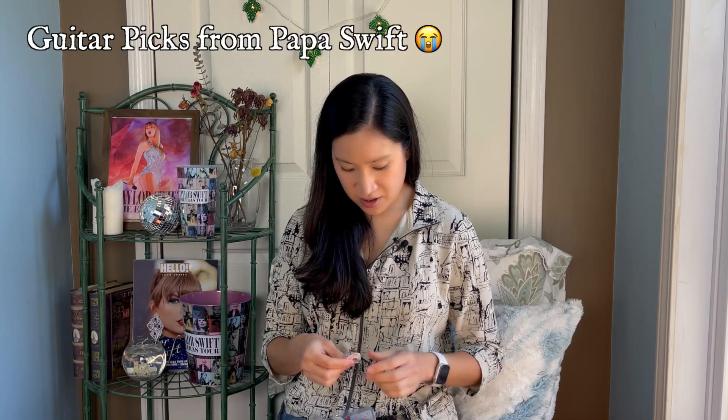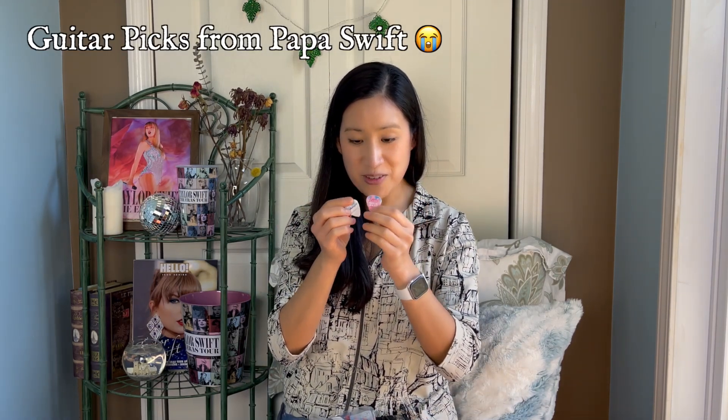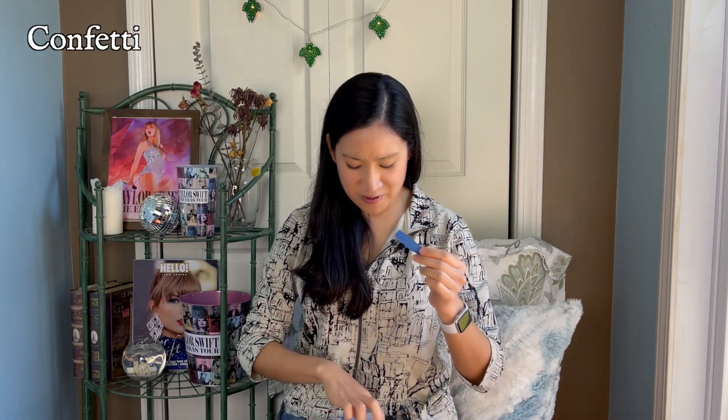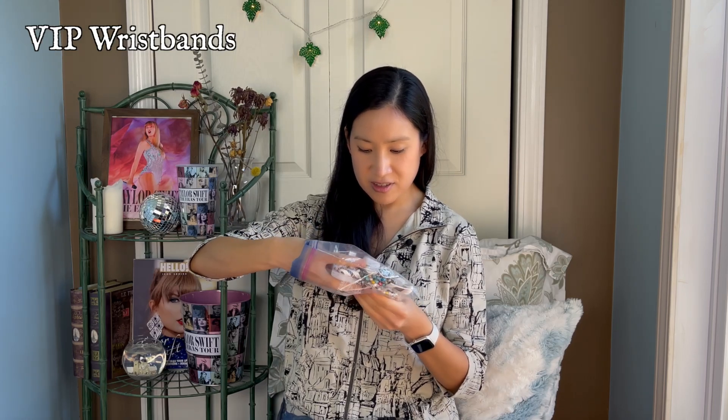These last few items are fun things I brought back. I've got these guitar picks that I got from Scott Swift — Taylor's dad. I was standing in front of the VIP area for the final night, night eight in London, and he gave me these guitar picks, which was really cool. I will treasure these for the rest of my life. There's also one stray piece of confetti that somehow got in my bag — I actually collected a good few handfuls on the final night. Night seven at barricade I got almost none, but night eight in the back of the VIP area there was lots of confetti.